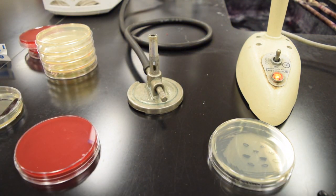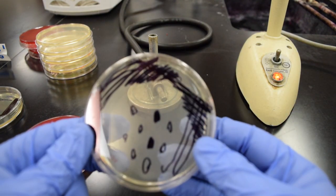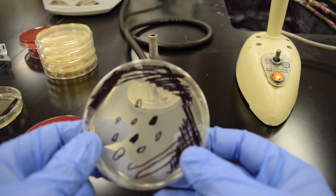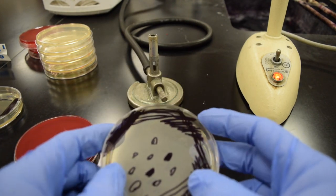We'll also use MSA — Mannitol Salt Agar — and EMB — Eosin Methylene Blue — in lab 4.1 as well. This is an important technique, so make sure you watch this video and watch it over. Be prepared for very little instruction when we are in the lab that day, because it will be a busy day.